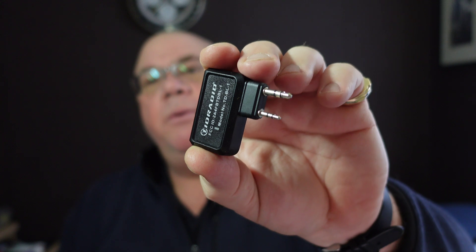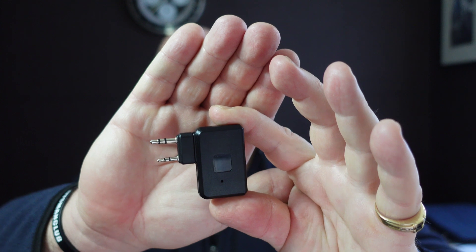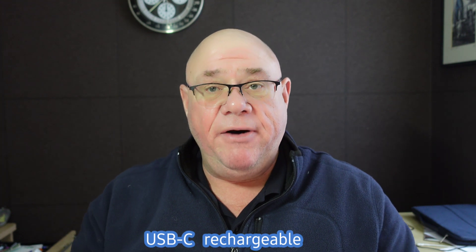For those of you familiar with the Baofeng handhelds and also the new Quansheng handies, you'll probably recognize that it's got these two jack plugs on it. Basically, what this is is a Bluetooth connection to your radio. For those carrying around Baofengs and Quanshengs, the way you program them typically is via a cable. This TID radio company have created this little Bluetooth device.